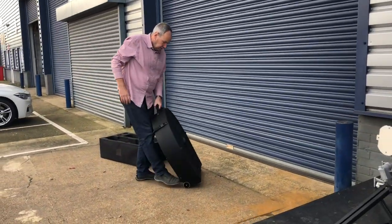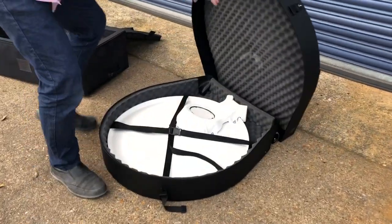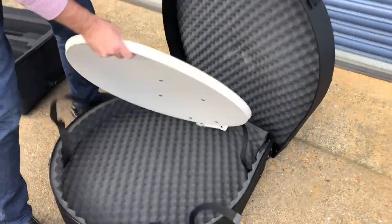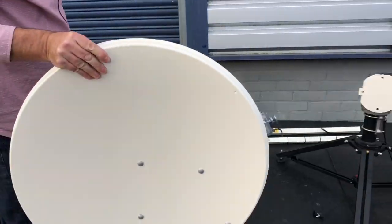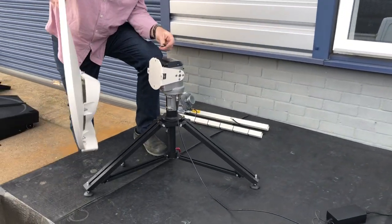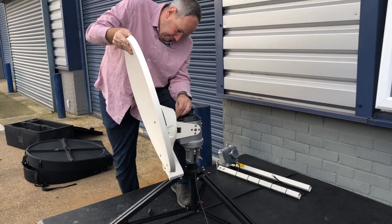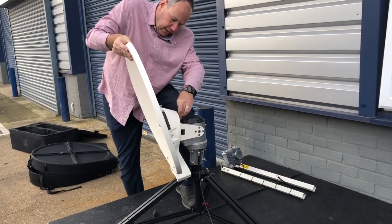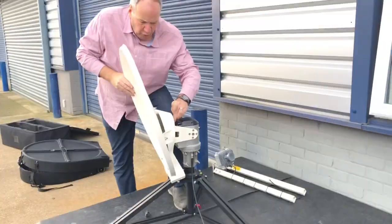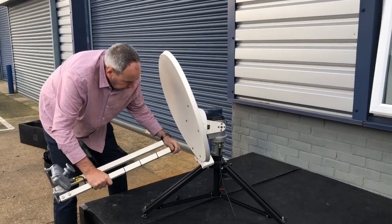Now the reflector — well protected in its hard case. That just screws onto the back. There are three more screws but I'm not going to screw everything in right now — it takes a little bit longer but not much. Then the feed arm goes on.